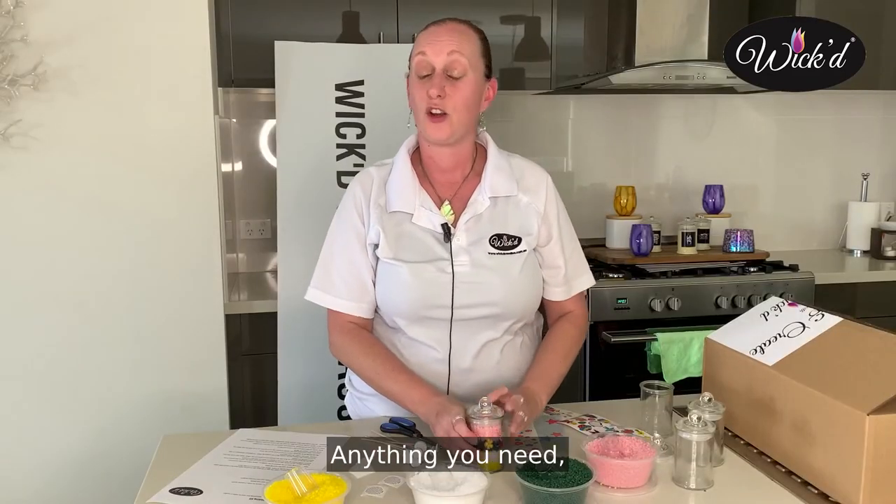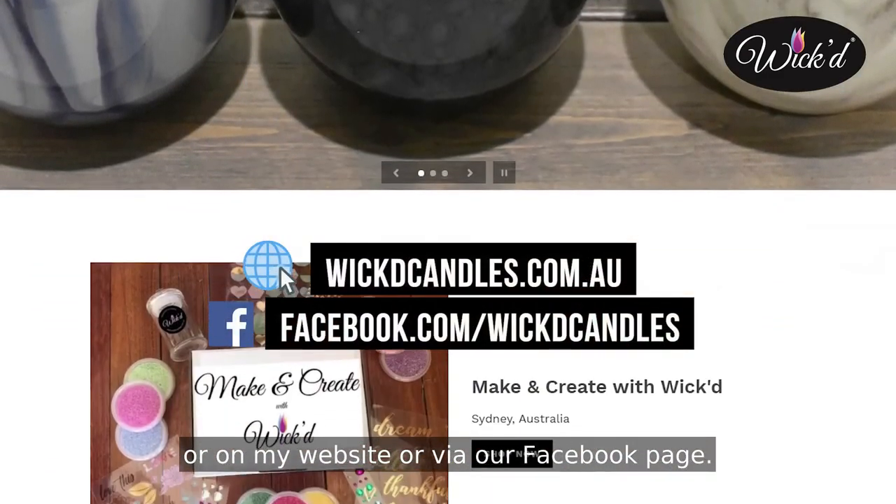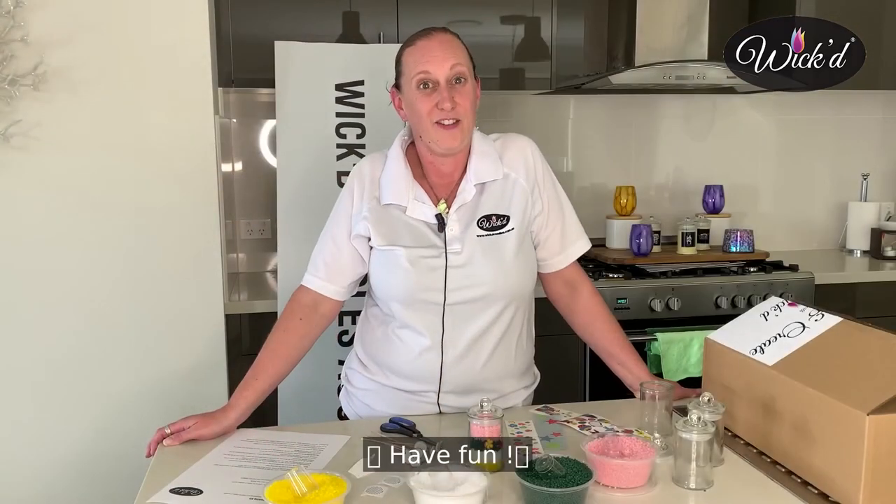Anything you need, you can always get in contact with me via email, on my website, or via our Facebook page. We're there to help you. Have fun!